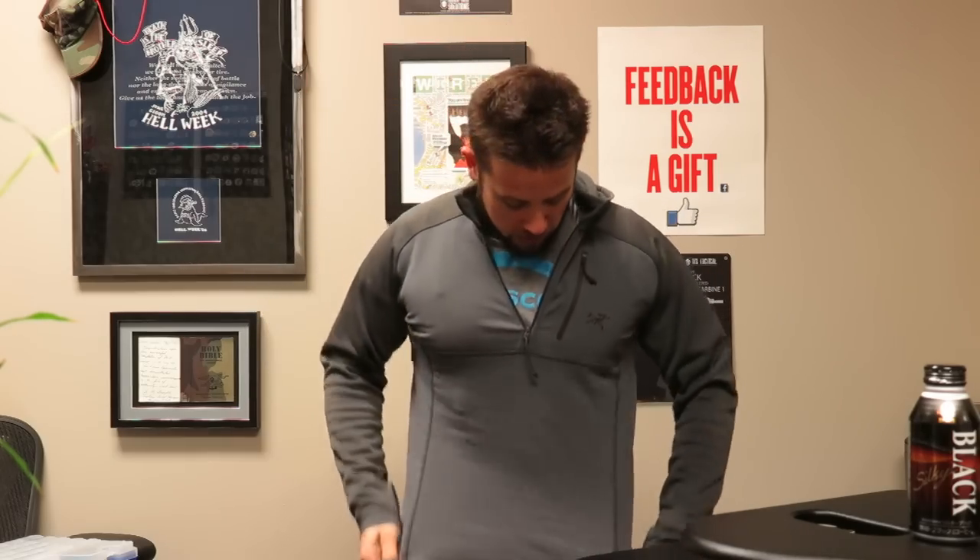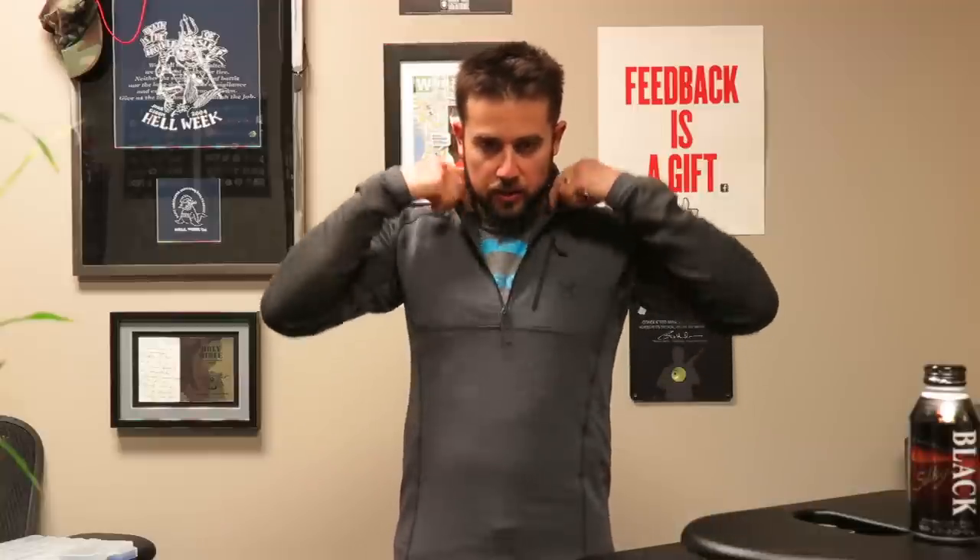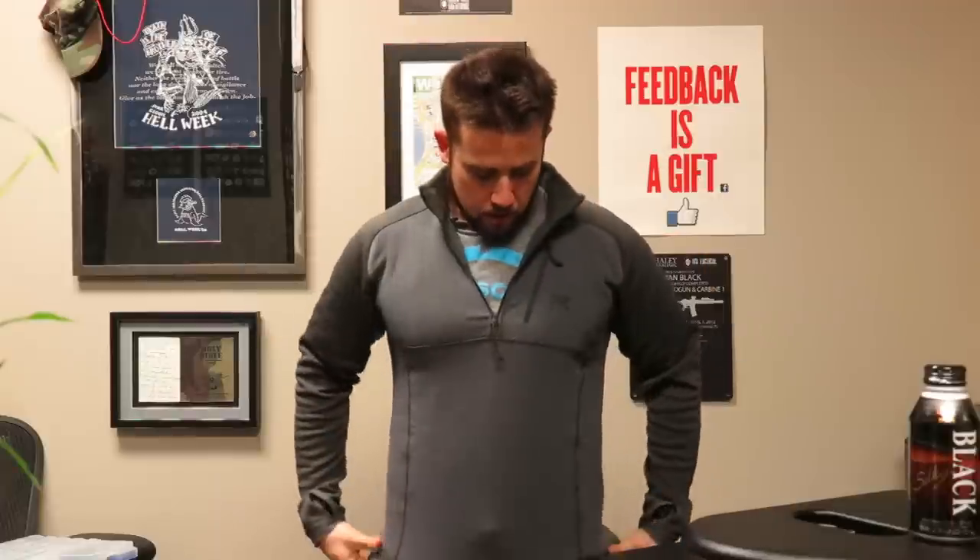I'll try not to make too much noise with the mic. This is a medium — I typically wear a medium in Arc'teryx stuff, just in case you're wondering, though my t-shirt size is large. I haven't quite looked at what the Gen 1 to Gen 2 upgrades are on the Naga Hoodie yet.